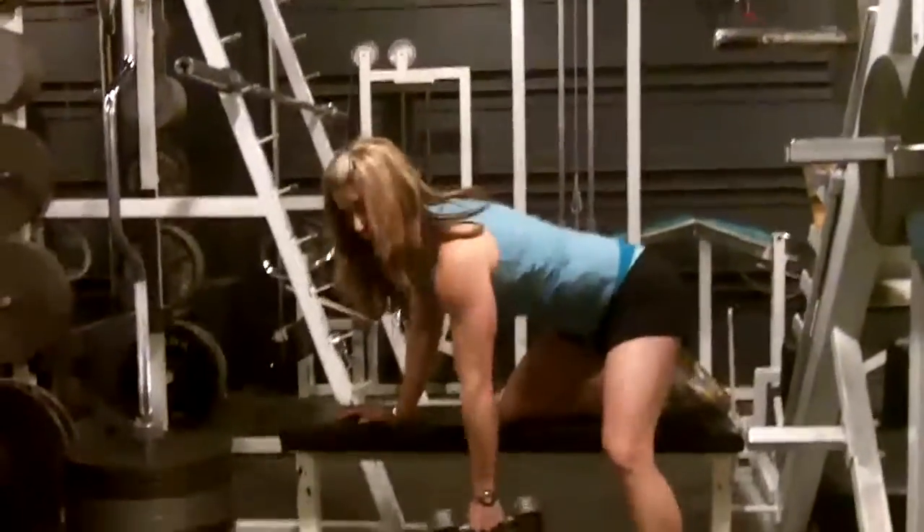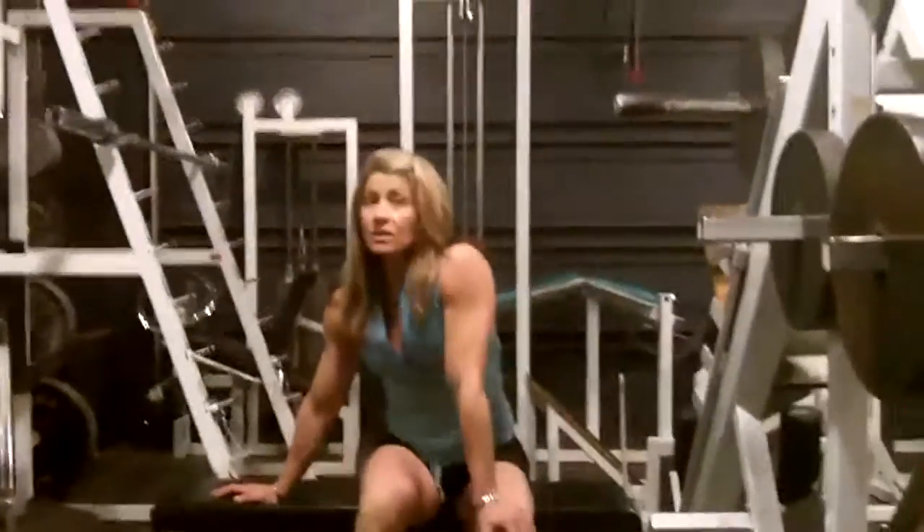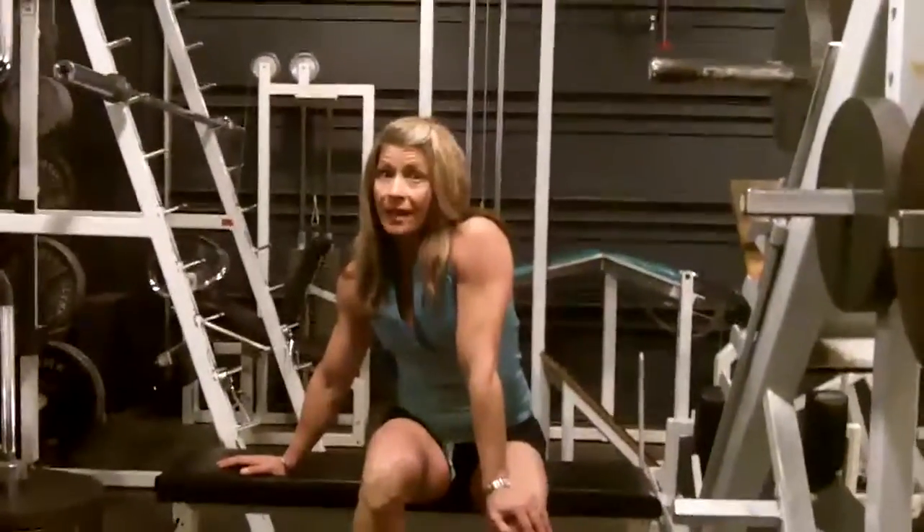So that is the dumbbell row, and surprisingly, that's going to improve your push-up and pull-up.